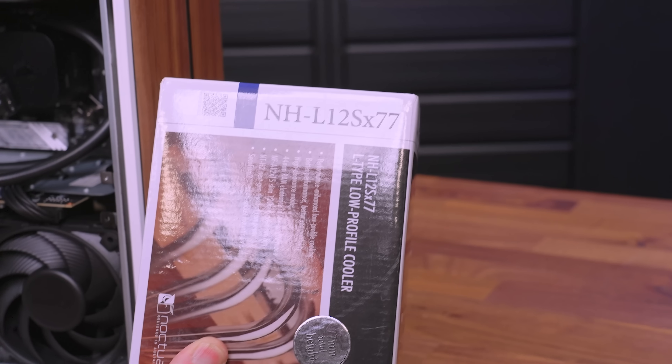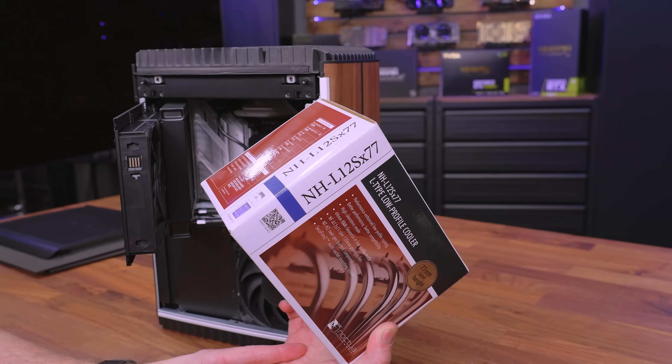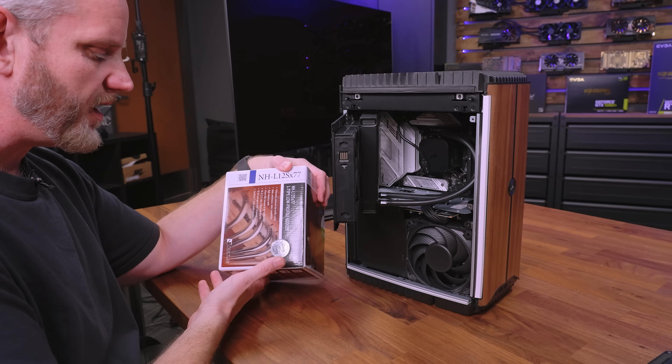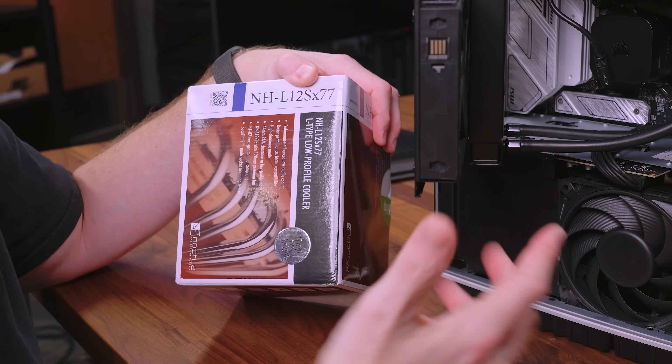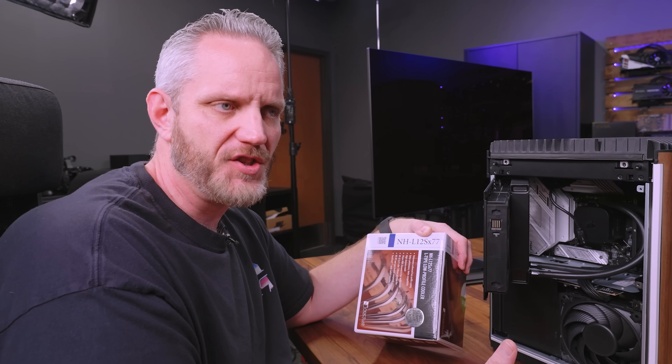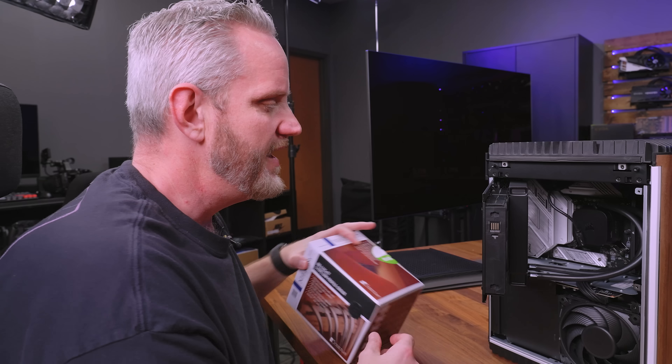What I've got here is the Noctua NH-L12S — a low-profile cooler, link down below, picked up from Amazon. I can't directly compare it to Corsair's cooler because they use a different TDP rating system. Noctua has a whole page explaining that design TDP from CPU manufacturers doesn't correlate to true wattage comparisons. What I can tell you is this low-profile cooler with six heat pipes has a 100-watt Noctua rating, while the big NH-D15 is rated at 167.